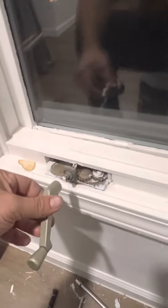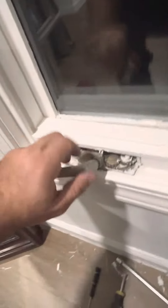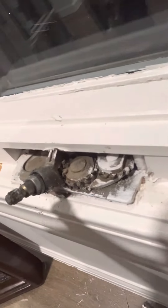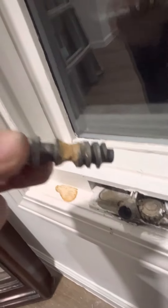Hey YouTube, your casement window is stuck open, it won't close. When you go to close it, you put the arm on and it just spins freely and it wants to undo itself with the whole thing coming out. Let me show you how to fix it.